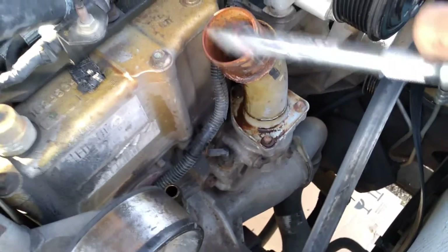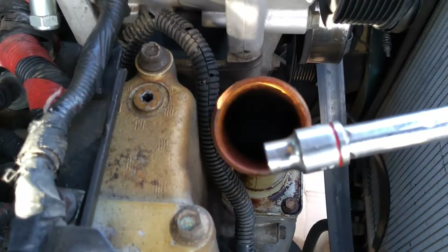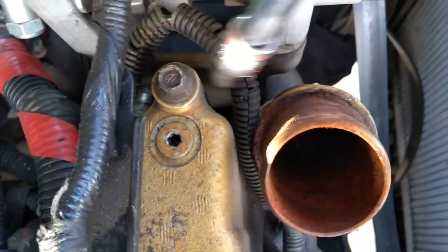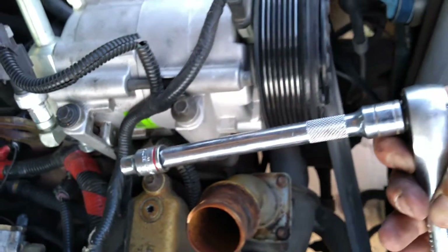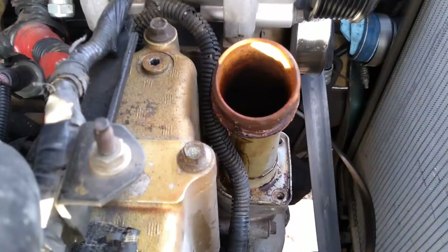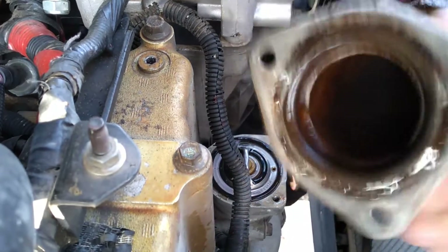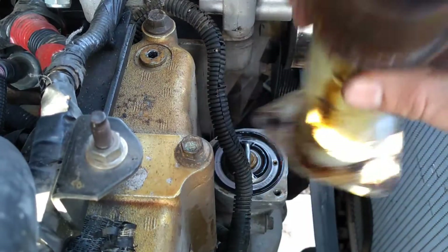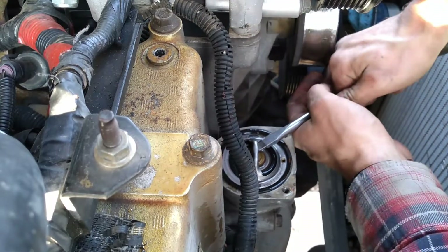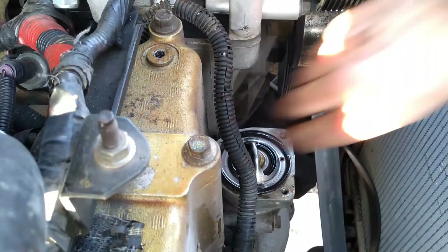At this point I'm going to go ahead and remove this thermostat housing right here. I'm going to be using a 5/16 inch socket — an 8 millimeter also works. The trickiest one to get to is going to be the one way in the back down below, but using a long extension I'm able to get right behind it. You can see these things can get really rusted up, which is why I'm replacing mine. My thermostat is only about 20,000 miles old, but I figure it's not a bad idea to replace it since I'm already in here.